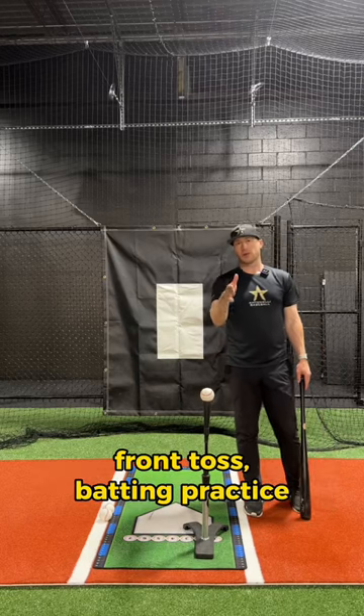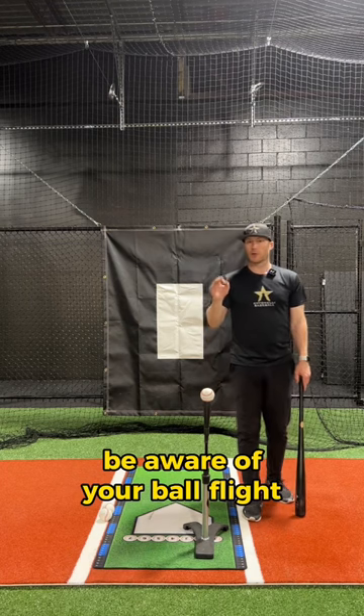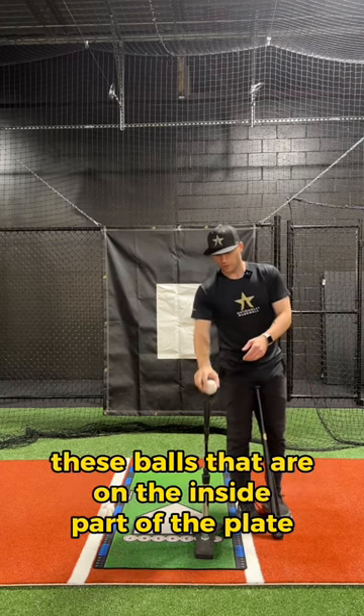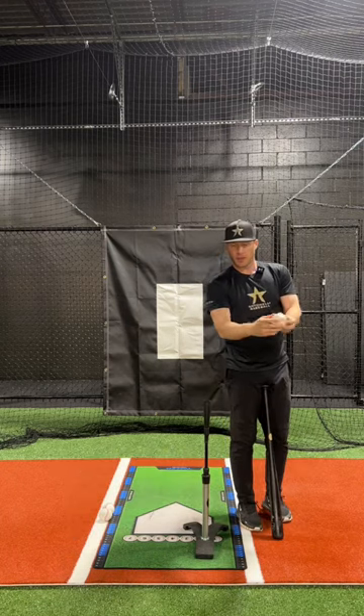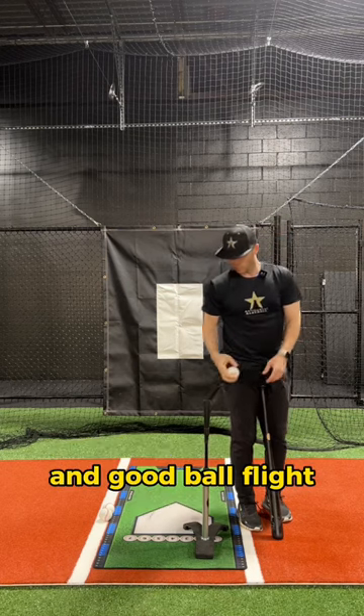Here's a tip when doing tee work, front toss, batting practice — it doesn't matter. On the inside pitch, be aware of your ball flight. You want to hit balls that are on the inside part of the plate with backspin. I don't want the ball to hook. I want the ball to stay straight with good backspin and good ball flight.